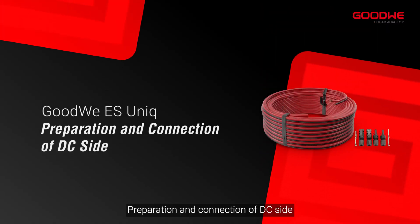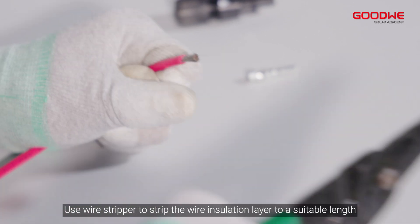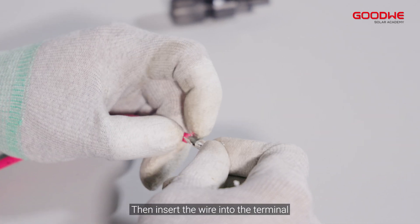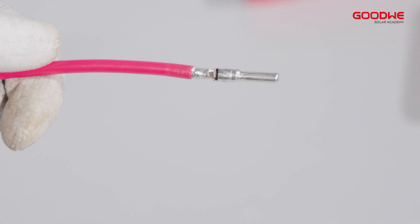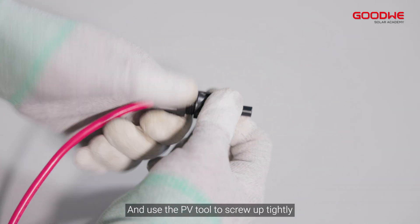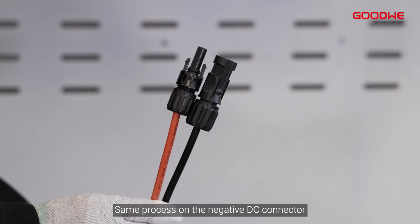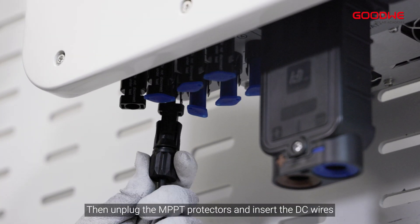Preparation and connection of the DC side. Use a wire stripper to strip the wire insulation layer to a suitable length, then insert the wire into the terminal and compress it tightly with crimping pliers. Insert the wire into the positive DC connector and use the PV tool to screw it up tightly. Repeat the same process on the negative DC connector, then unplug the MPPT protectors and insert the DC wires.